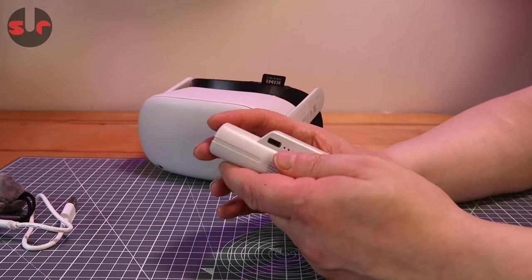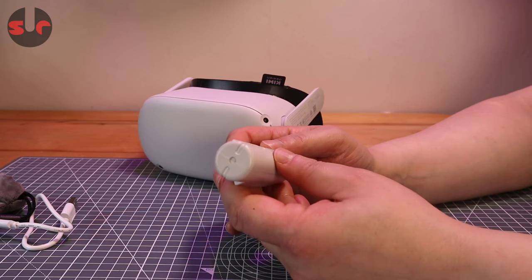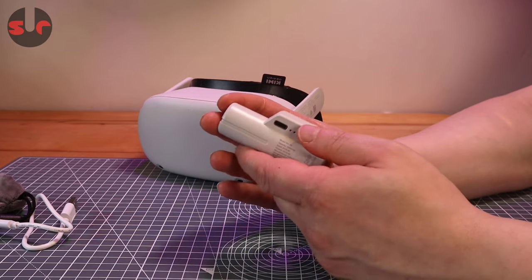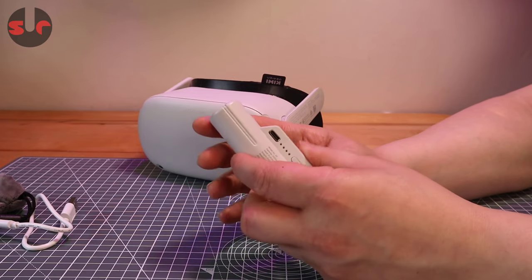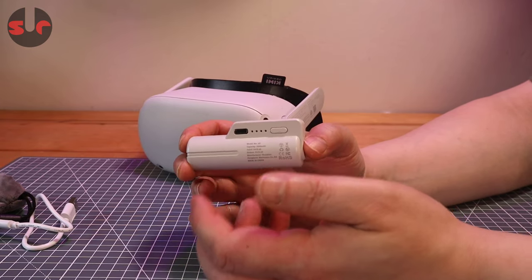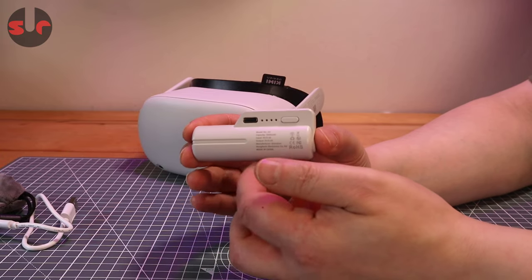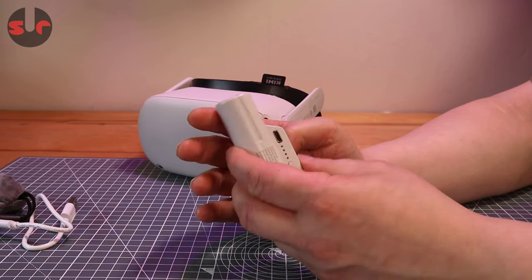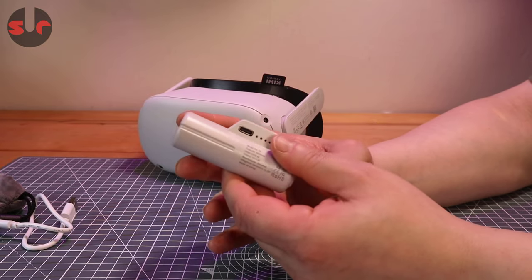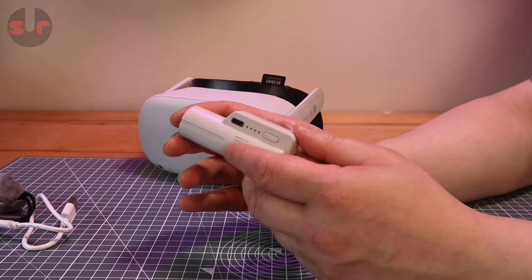This is one I will personally not continue to use, and I can't give it a recommendation — there are a few things here which concern me. That's why we make these reviews, to show you whether products are good, bad, or something to be wary of. So I certainly wouldn't recommend it. There you go guys, that is the Zyber VR battery pack for the Quest 2. Thanks for watching and I'll see you in the next one. Take care, bye bye.